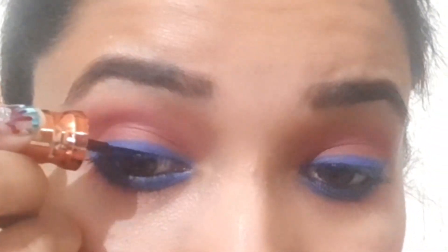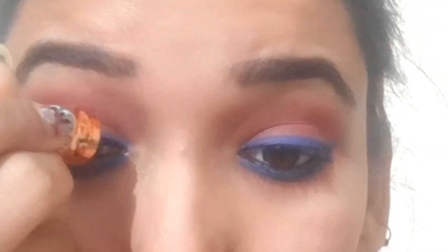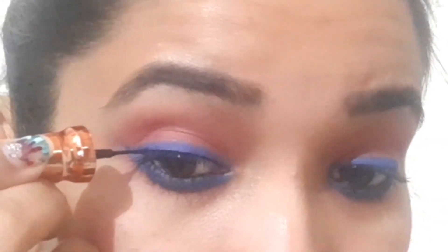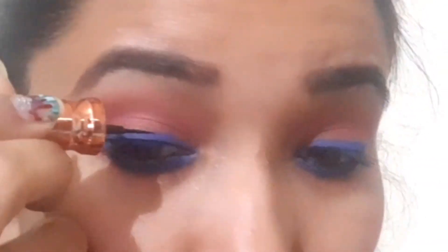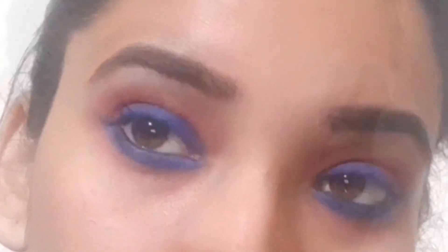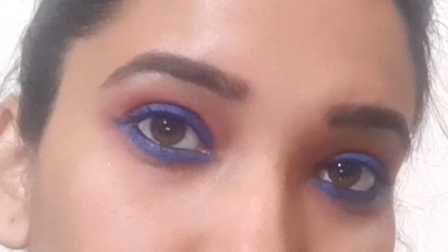Now I am applying a thick liner line on my eyes to complete the look. I am not using false lashes this time, so let us see how it comes out. I hope you enjoy it. I am building up quite a line here, which I think I have achieved quite well.